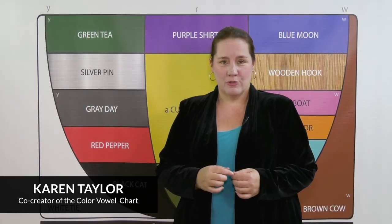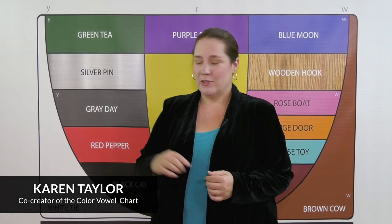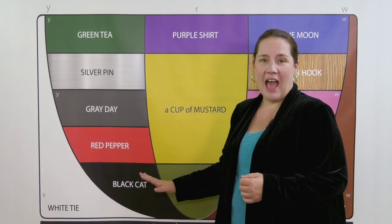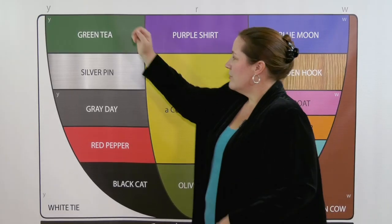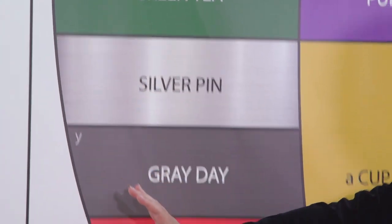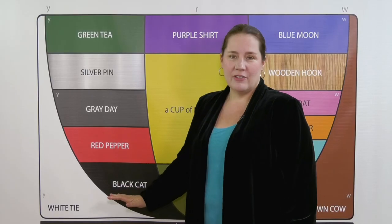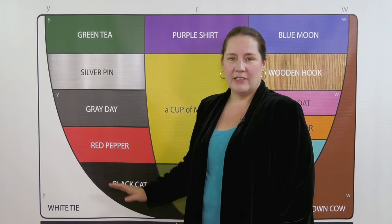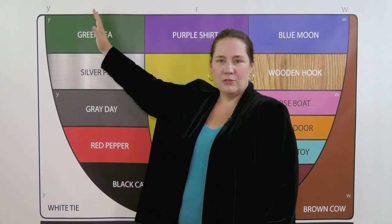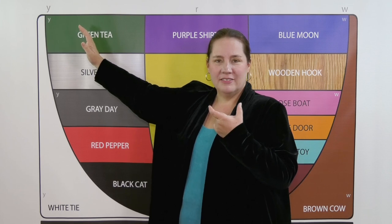The 'yeah' movement is a great way to discover the difference between the 'red pepper' and 'black cat' vowel sounds. If those sounds sound the same to you, try this: starting with 'yeah', say 'green tea'. Notice how you move through 'red' on the way to 'black cat'. This time we'll go slowly — maintain a smile and...